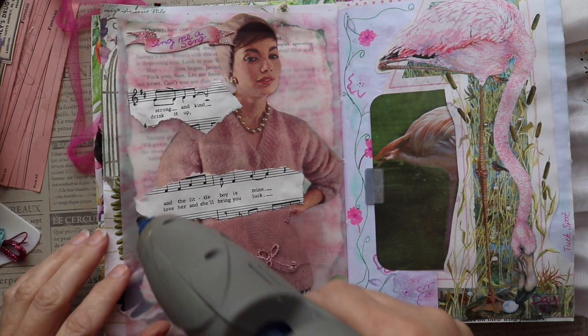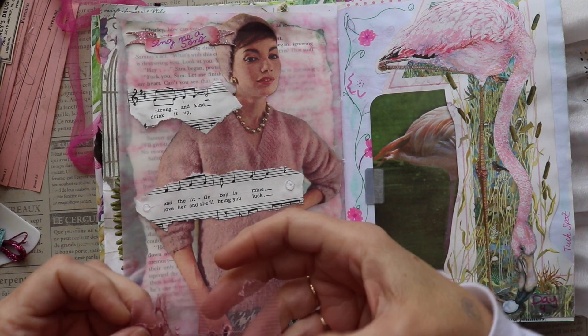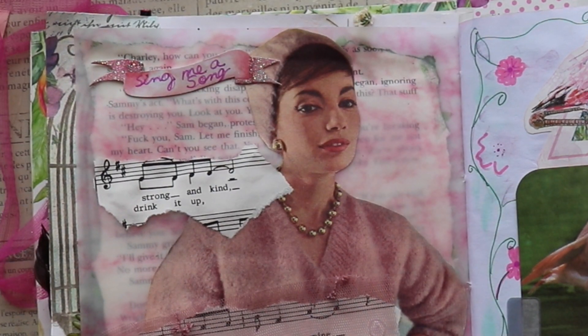This particular image is from a French magazine and I just love it. At the top I had added a banner and I wrote on the banner 'sing me a song.'